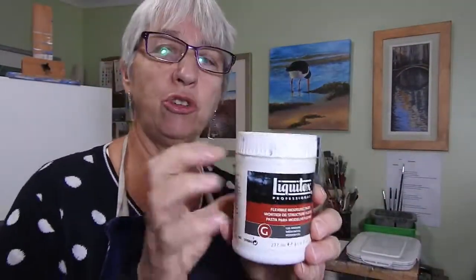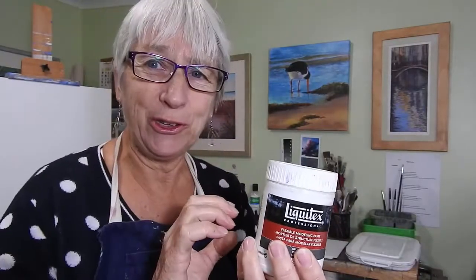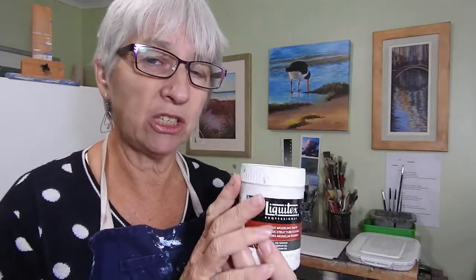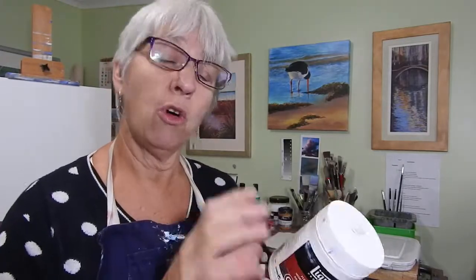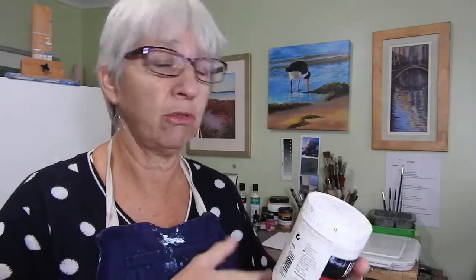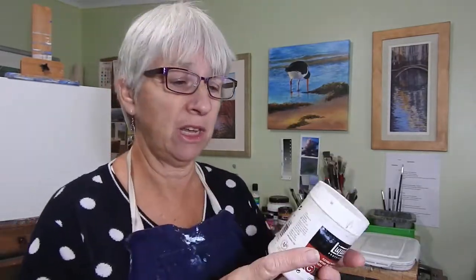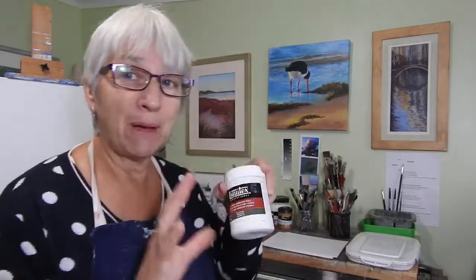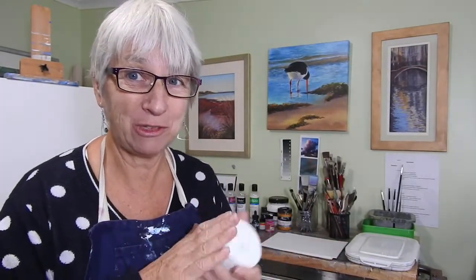This is the Liquitex Flexible Modeling Paste. You can trowel it onto your canvas, apply it in just one or two areas — maybe underneath rocks or vegetation — or use a palette knife to create a mountain range and then paint over it. You can also mix your colors into it and apply it in a random pattern across your canvas to get different textures. It's quite a good texturizing agent, but you don't need to use all these mediums when you start out — I didn't either.